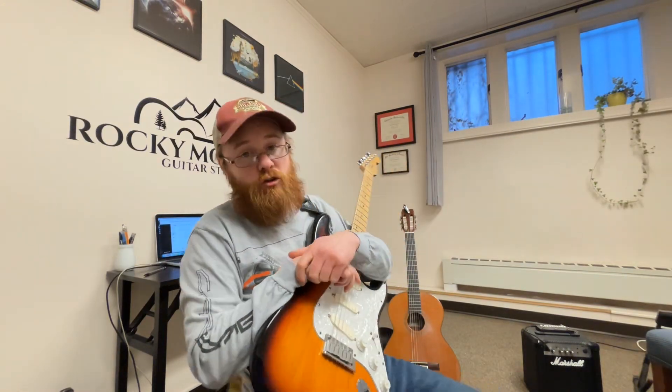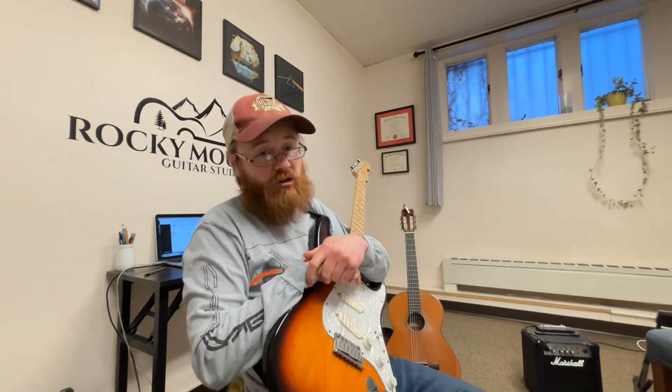Hi there Mike, hope you survived the blizzard. This is your video lesson for today. If you have questions at the end or want me to look at anything, feel free to shoot those on over and I will do my best to answer.